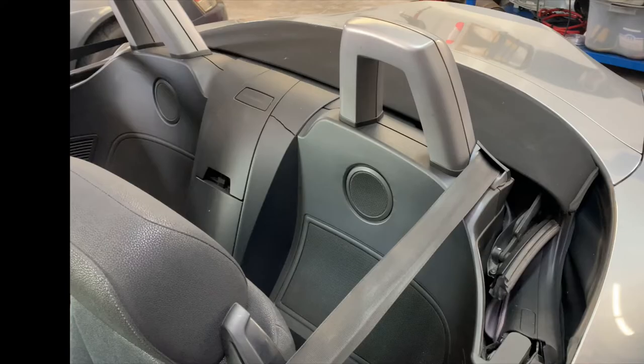I hope you found this tutorial helpful and it gives you the confidence to tackle the repairs on your Z4 convertible top yourself. If you have any questions, comment down below and let me know — I'd be happy to hear them and answer them for you.